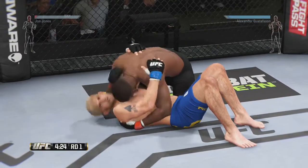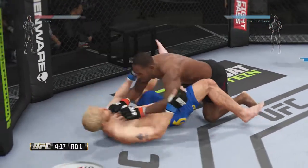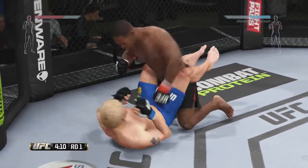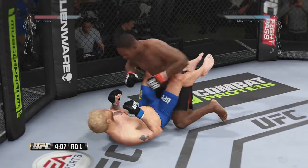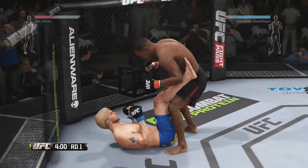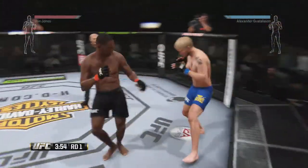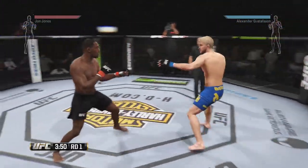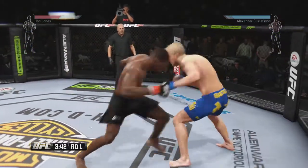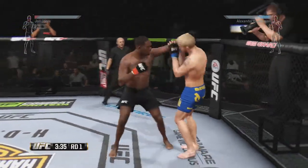Let's see what he does from side control. Now he's in full guard. He postures up and lands a big one to the body. He's stacking him here, keeping the pressure on. Look at that scoot. George with a good knee to the ribcage. Gustafson with a good combination, and he connects with the left hand.